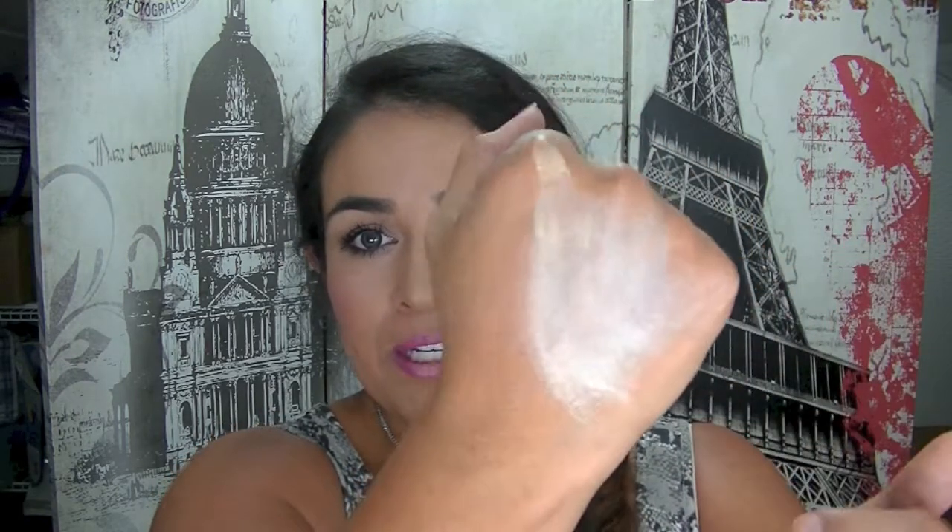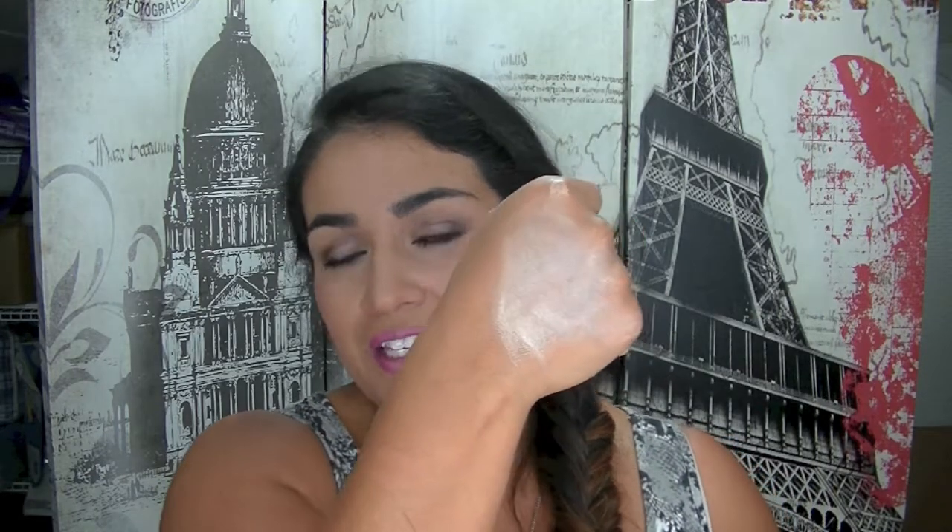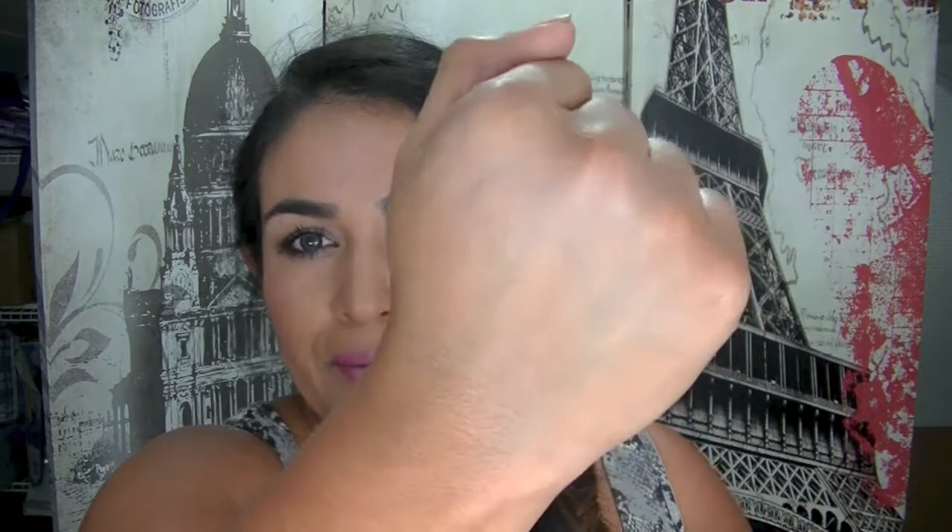The next thing is a full-size product — the Smashbox Camera Ready BB Cream SPF 35. Unfortunately it's in the shade Light, so I'm squeezing it on the back of my hand to show you the consistency and pigmentation. Look how pigmented that is. For a BB cream, a lot of them are just tinted moisturizers, but this has really good coverage and blends nicely and seems smooth. I might actually be able to wear it. It says: Prime, Perfect, Protect, Hydrate and Control Oil in one step to create a flawless face in a flash. Wear alone or under foundation for more coverage. So I'll probably put that on and then put my normal foundation on top.